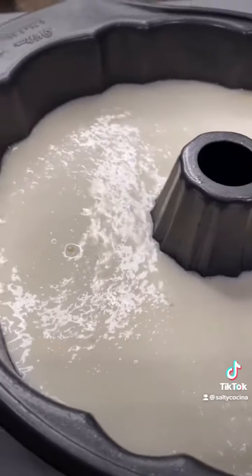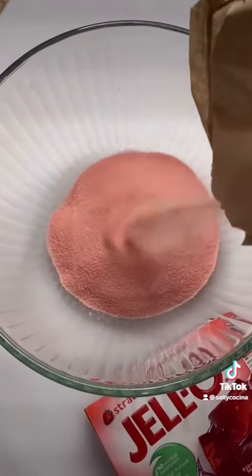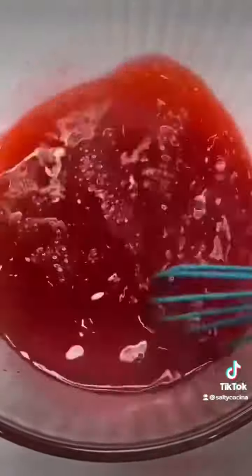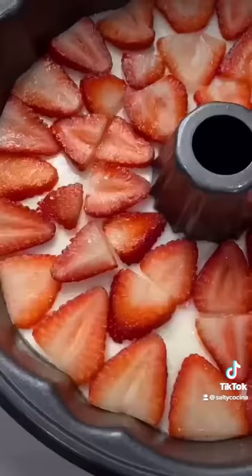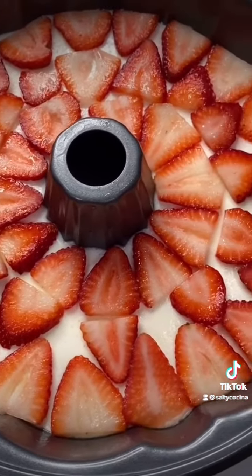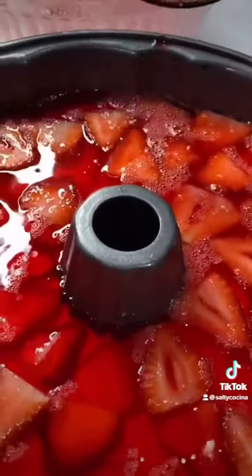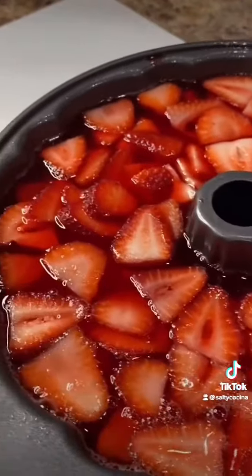Refrigerate for 1 hour or until it's completely set. For the last layer, dissolve 6 ounces of strawberry Jell-O with 2 cups of hot water. Mix until the Jell-O is completely dissolved and add in 1 cup of very cold water. Add 1 layer of fresh diced strawberries to the mold. Spray the side of the mold if needed and add in the Jell-O once it completely cools down. Add the remainder of the diced strawberries, cover, and refrigerate overnight.